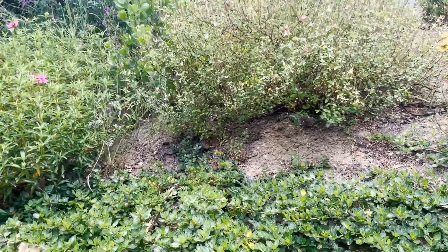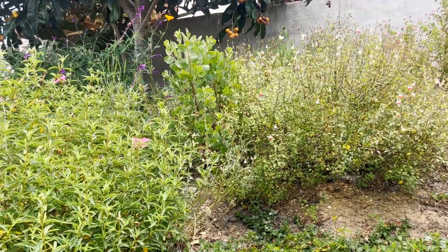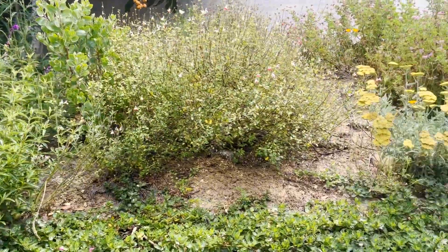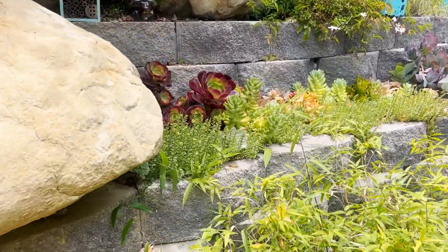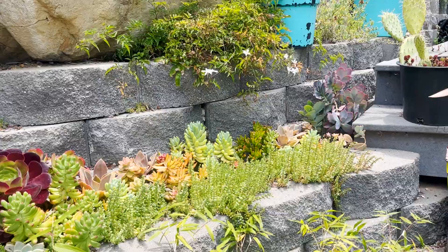There are some poppies that are still blooming. There is irrigation on here — it turns on for just a couple of minutes of dripping, about three times a week. The succulent wall is fully overgrown and needs to be completely redone.